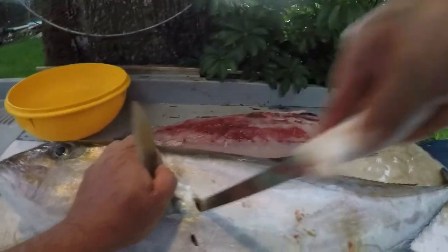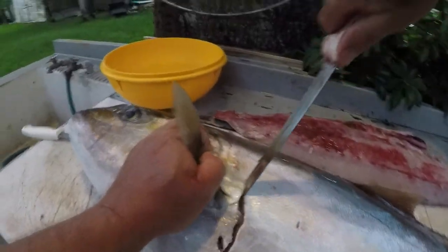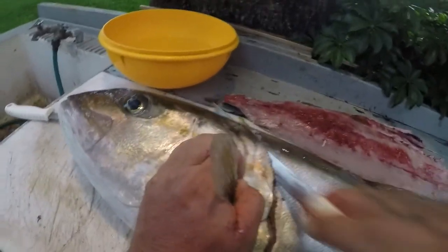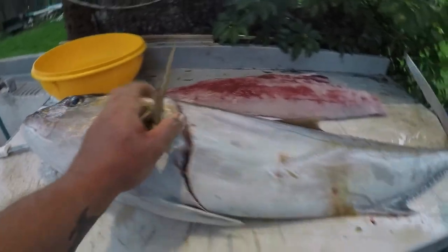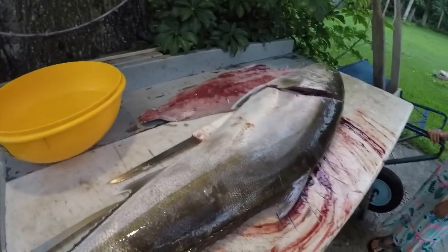Right here where the pec fin is, just cut down, cut through, cut all the way up by that head. All right, flip them around and rinse this off real quick.